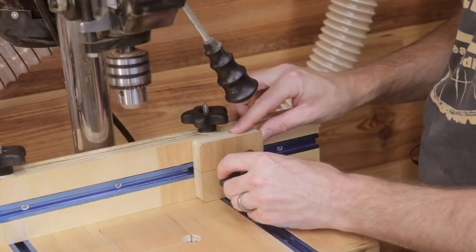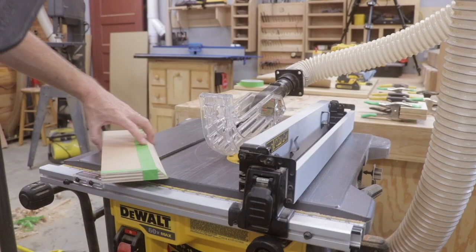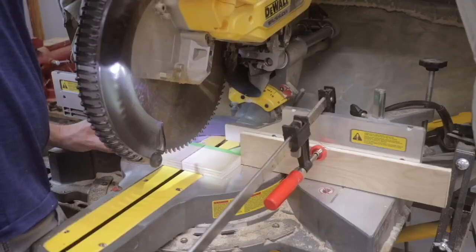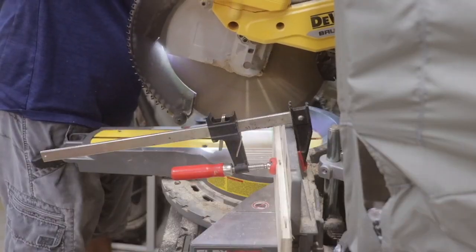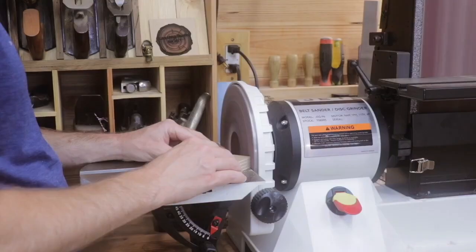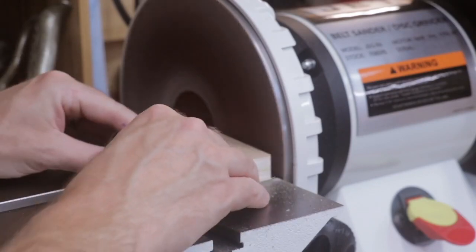Making the stop block was really simple. I just used a scrap piece of MDF on the table saw and miter saw and then fine-tuned it using the new disc sander. Be sure to chamfer the corner of your stop block — it prevents dust from building up there and stopping your material from going all the way to the edge of the stop block.